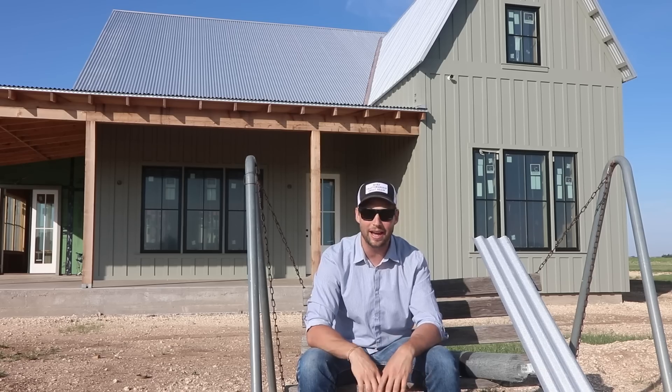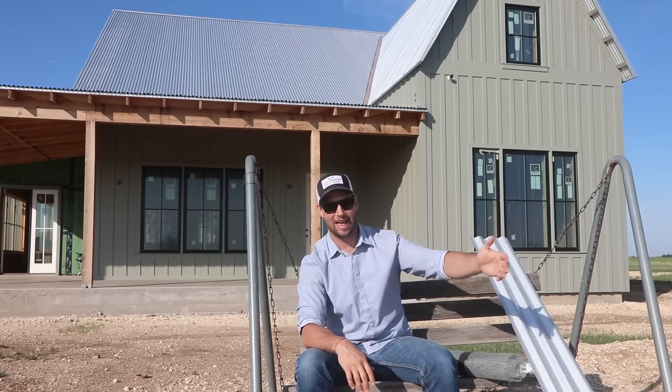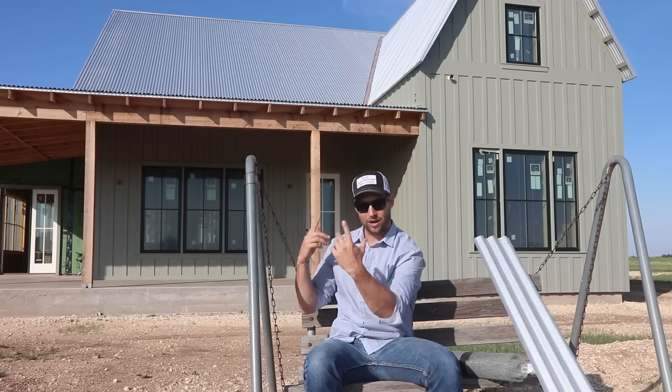If you're a construction worker and you're on here just looking for tips and tricks — I'm glad you're here. But also always be educating yourself. Always be looking for why is that like that, and why is that like this?